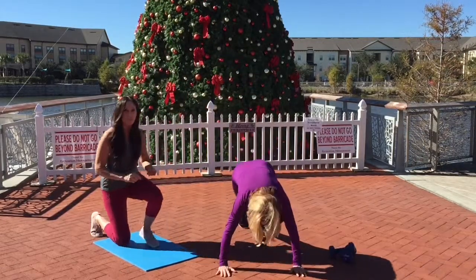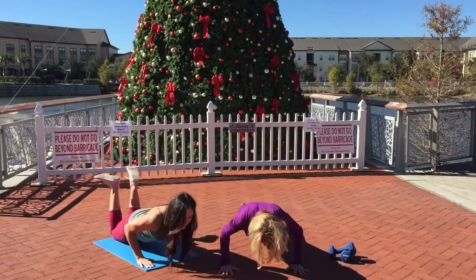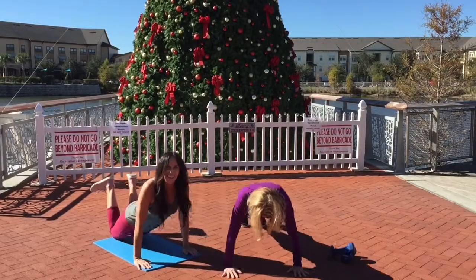We're just going to do a couple reps to show you. Wrists in line with your shoulders, glutes are tucked if you're on your knees, drop down, release your hands, press back up. We'll show you one more time. Just like that guys.